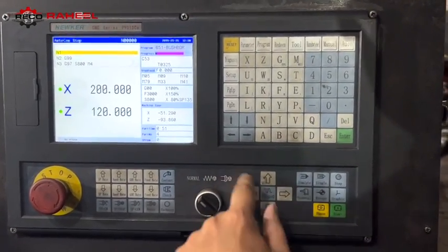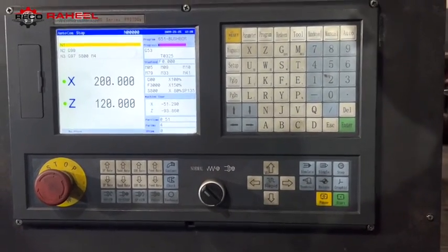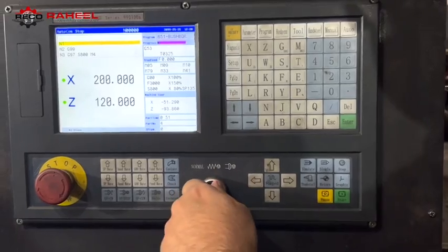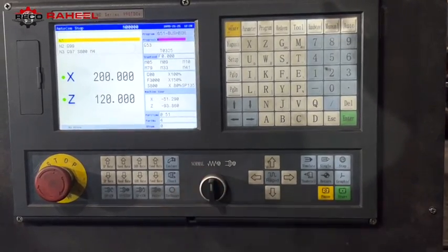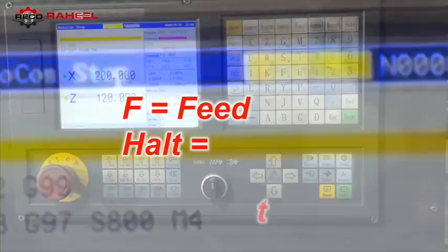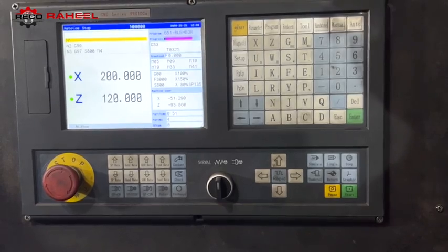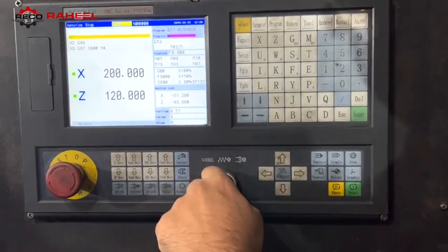The selector switch is only available in the lathe machine controller. It is a short key for feed hold and spindle hold. When we turn the selector switch to feed hold, the display screen will show 'F Halt' — F is feed, halt is hold. After applying this short key, all axes will stop moving.